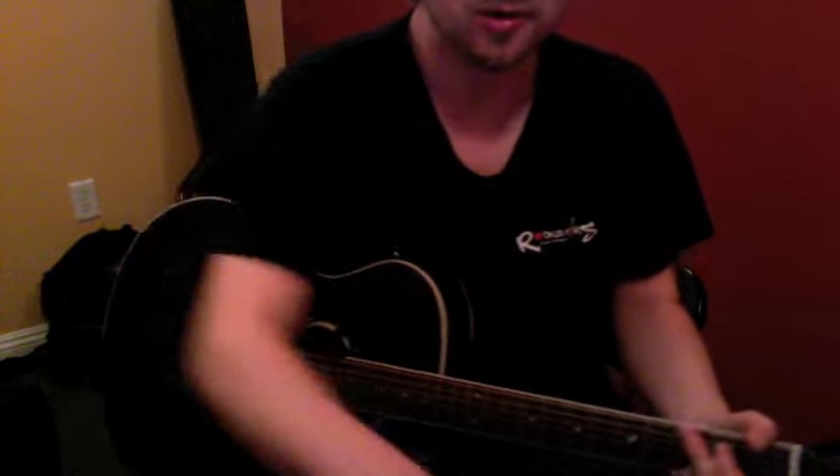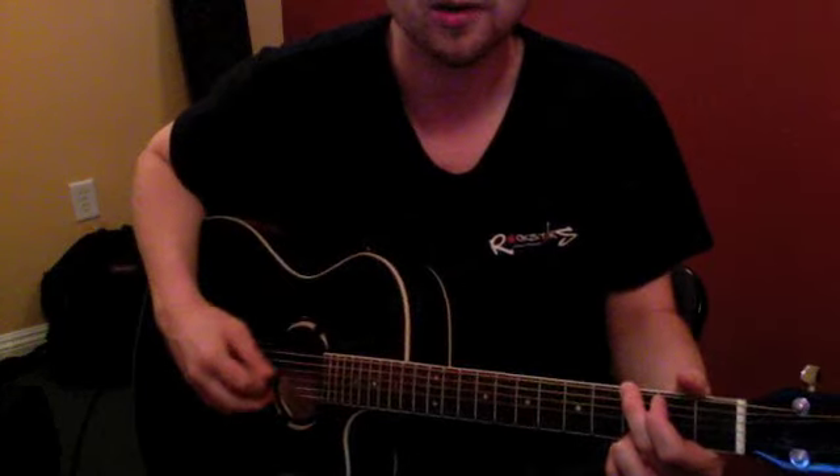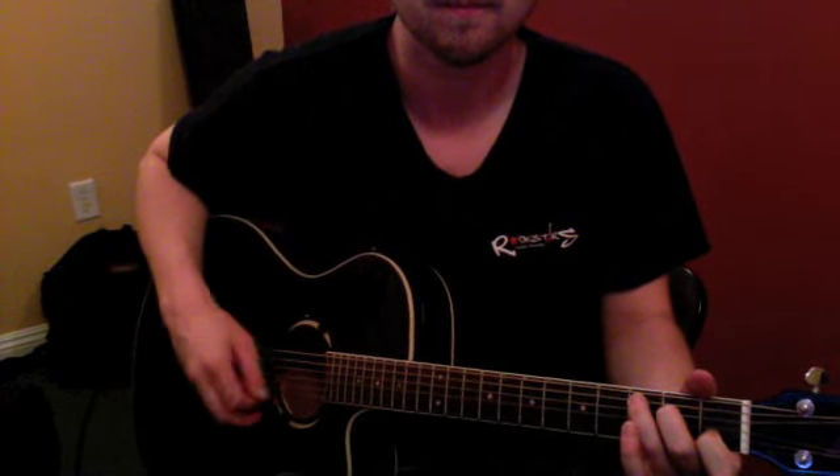And that's all that is. You can also do it with a pick. One, two, three, four, five, six. One, two, three, four, five, six. Maybe on the C chord, A minor, F chord. Cool.